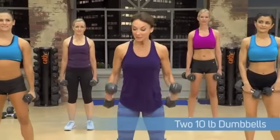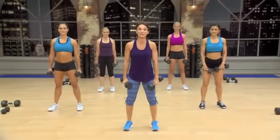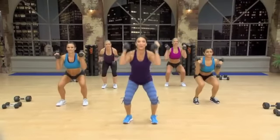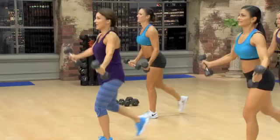We're going to start with squat presses. I'm going to be using 10s — choose a weight that works for you. We're going to start down in a deep press and stand up. Here we go. Push. Down and up. Good. Up.